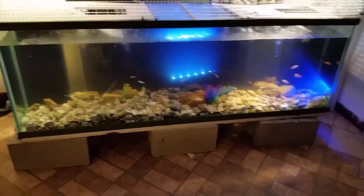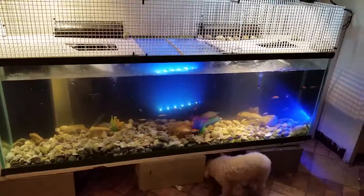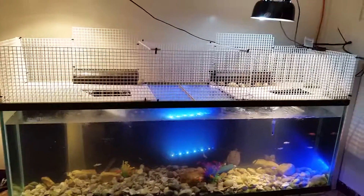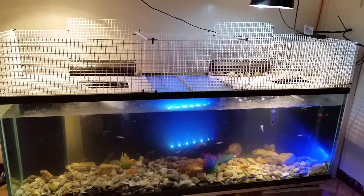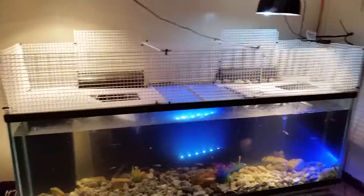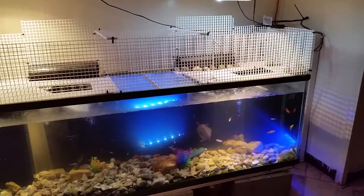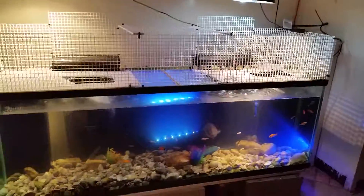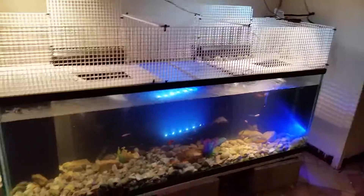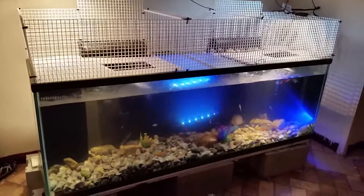Like I said, we got this last week and we've been really working on the basking area. We've been using crates for the area that they stand on, but we decided to do the walls as well because it is so much easier. It took us hours to put anything else up. Eventually it will be built out of wood, but for now this is what we have.